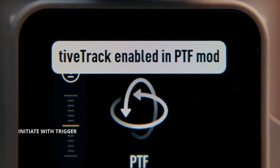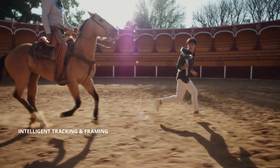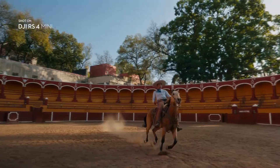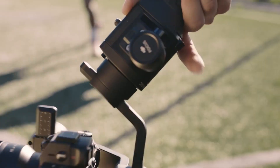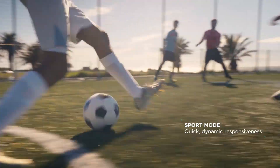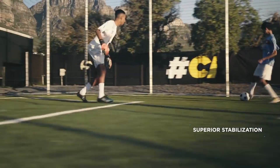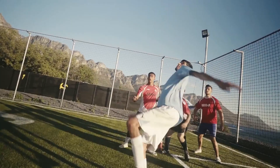The camera industry is buzzing with excitement right now, and it's not hard to see why. DJI, a brand that has built its reputation on revolutionizing drones and stabilizers, has officially entered the mirrorless camera market for the very first time. This is a huge step for a company known more for taking to the skies than for standing alongside photography giants.